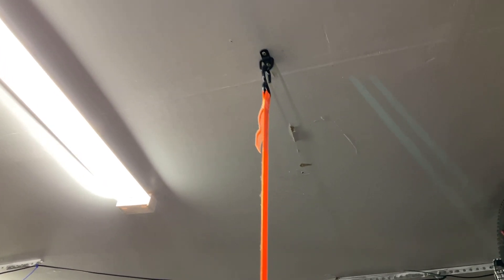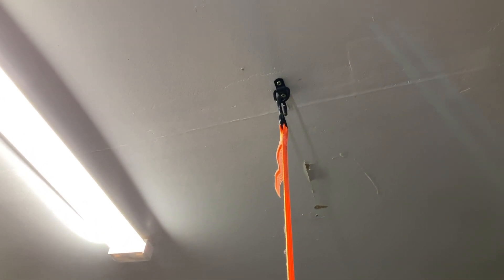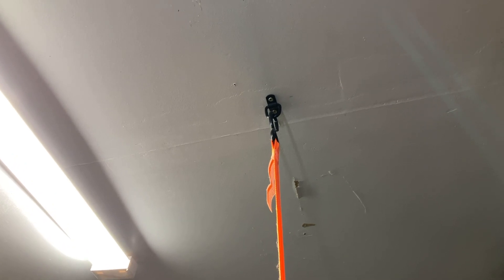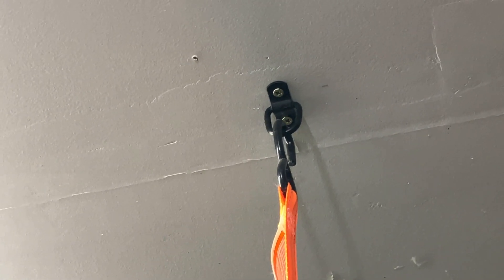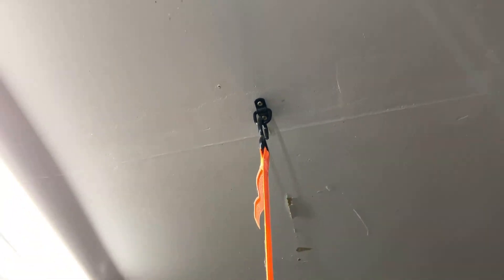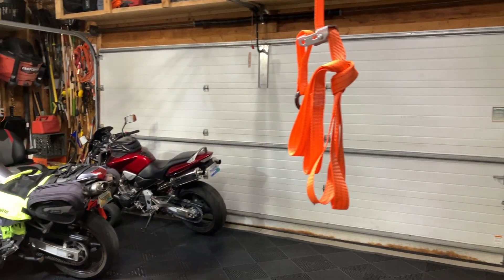So that's a little shot of the ceiling there. You can kind of see there's some Husky brand D-rings with the strap in there, from Harbor Freight. So in a minute, we'll see the Jeep in here.